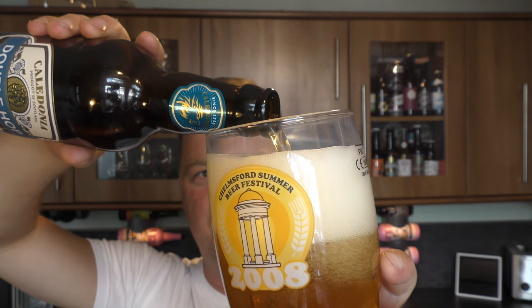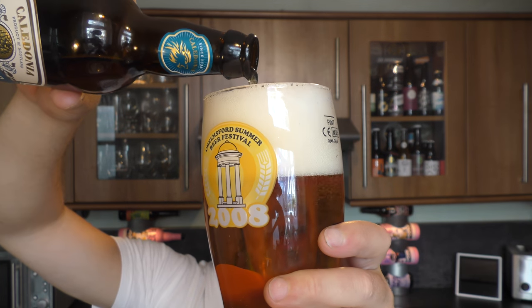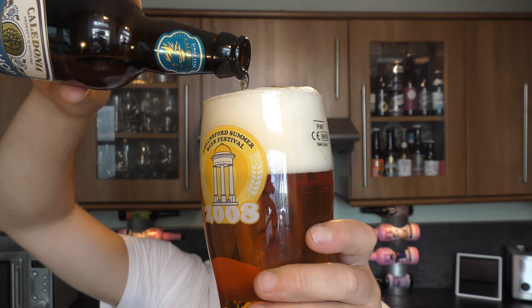Am I being negative before the review's started? No, not really. I'm just going to be perfectly honest with you guys — at £1.20, you're not going to get an awful lot of ingredients in a beer at 5% ABV. Which leads you to: should it even be called Double Hop?